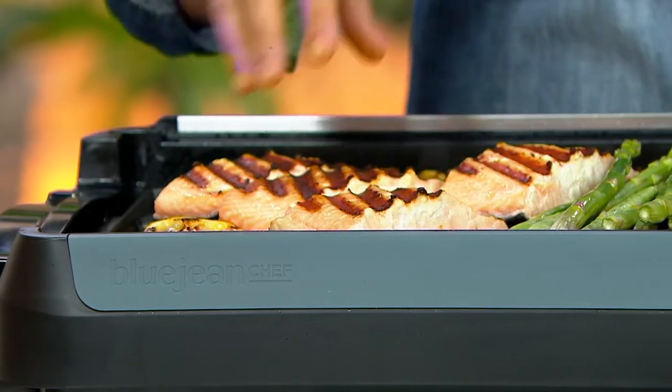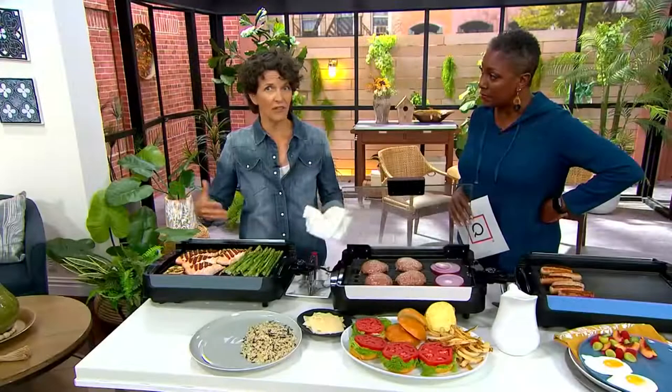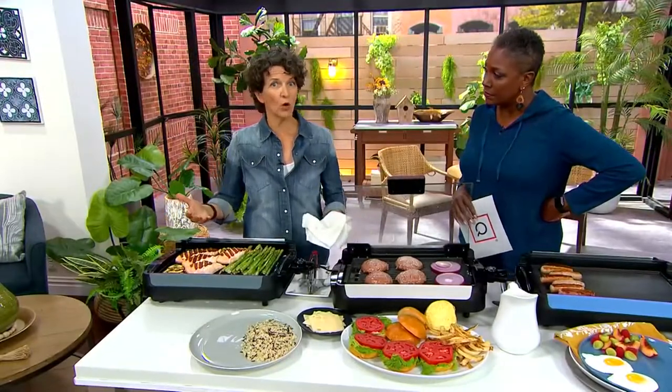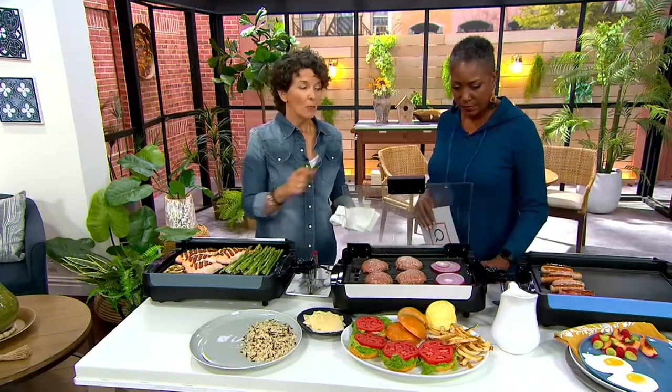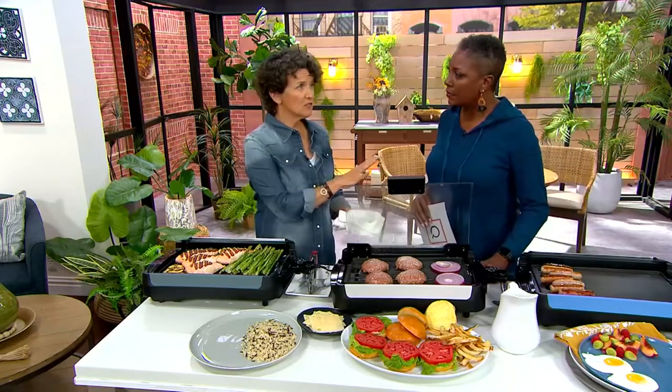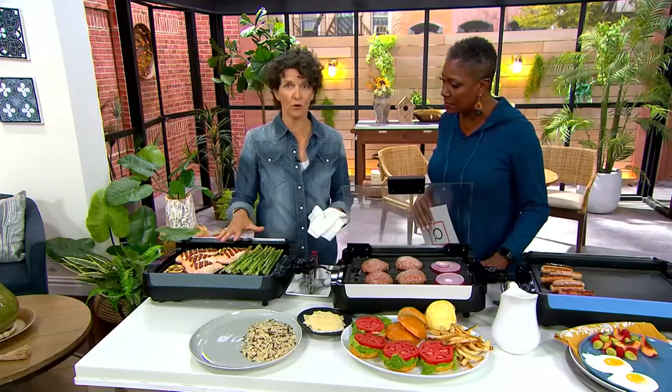When you put fish on a grill, burgers on a grill, whatever on a grill, it's cold and it's going to cool the pan down — that just happens. When you have 1800 watts behind it, it gets back up to that temperature really fast. My air fryer is super powerful at 1700 watts; this one is 1800 watts. It's a powerful grill. I love that for it.